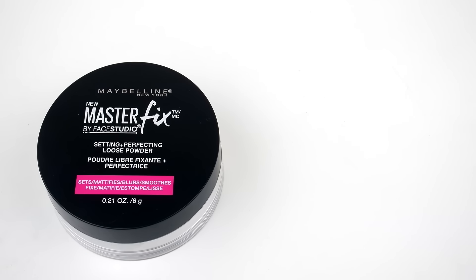And to set my concealer, I will be using the new Maybelline Master Fix Loose Setting Powder. I have not used this yet and I am very excited to try this out. I hear so many good things about this setting powder, so I do want to go ahead and give it a try. And of course, I will let you guys know my thoughts on this as well.